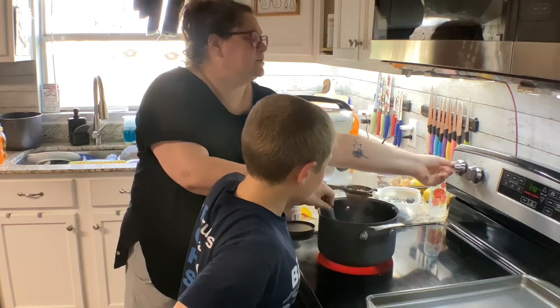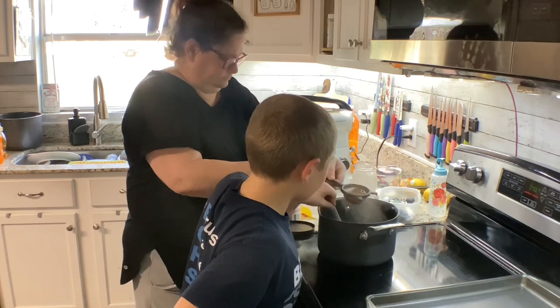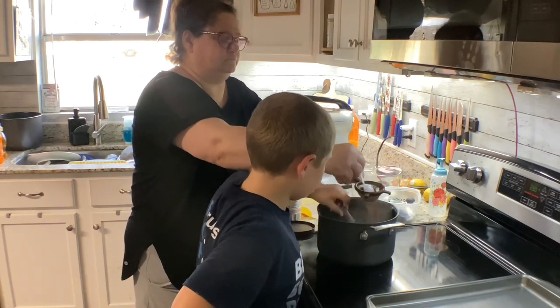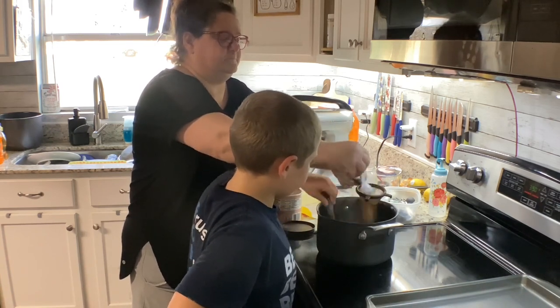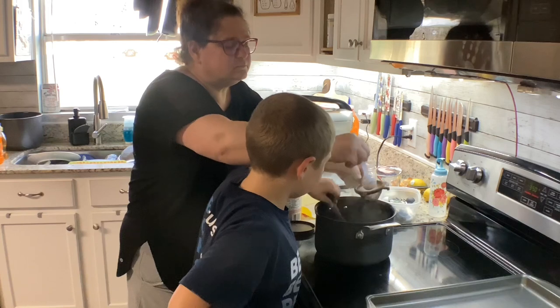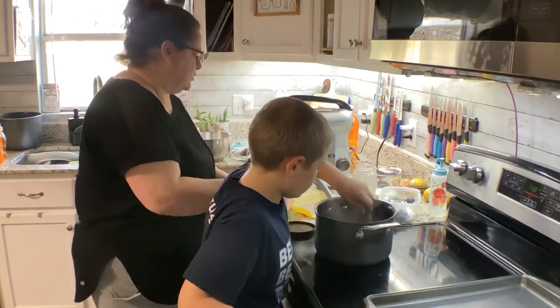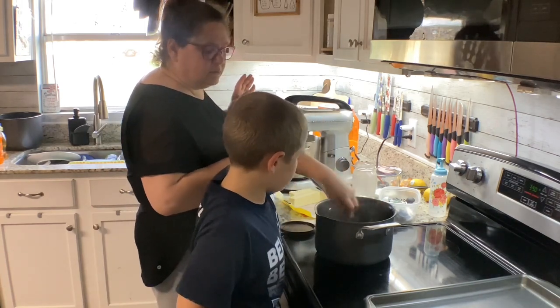I'm actually going to turn this. Wait, let me. Let's walk it over the sides. Did you add sugar in it yet? Yeah. No, sugar goes on this fork. What is this? It's sharp. This is the cake.